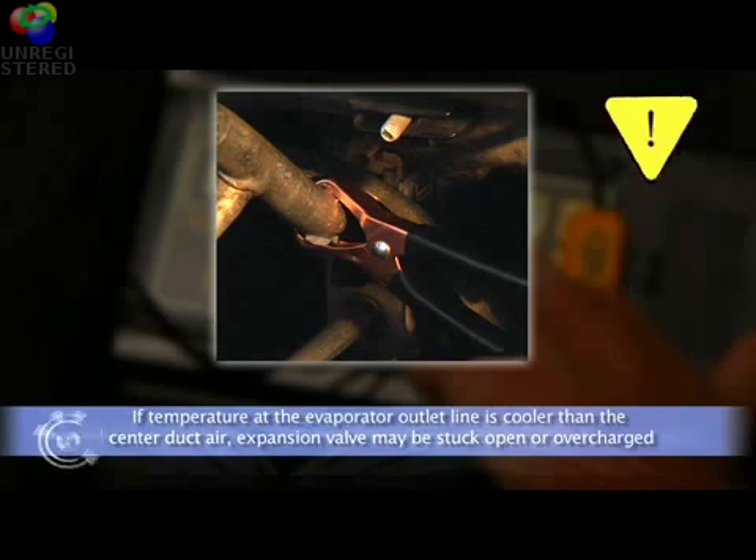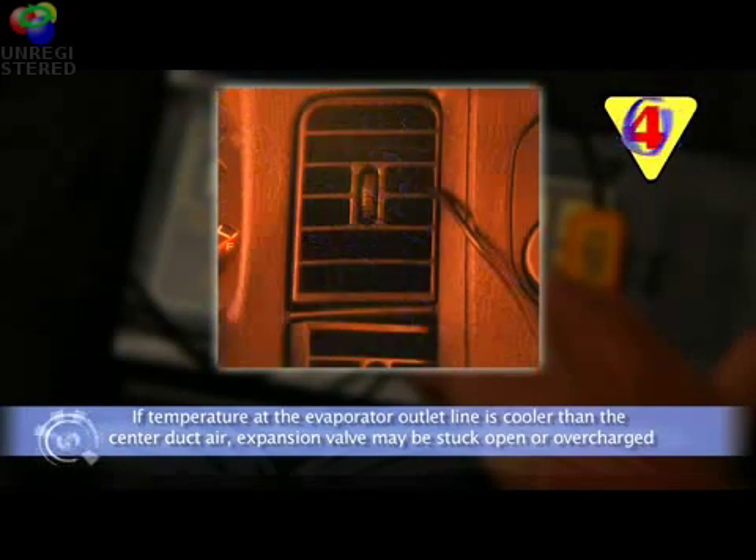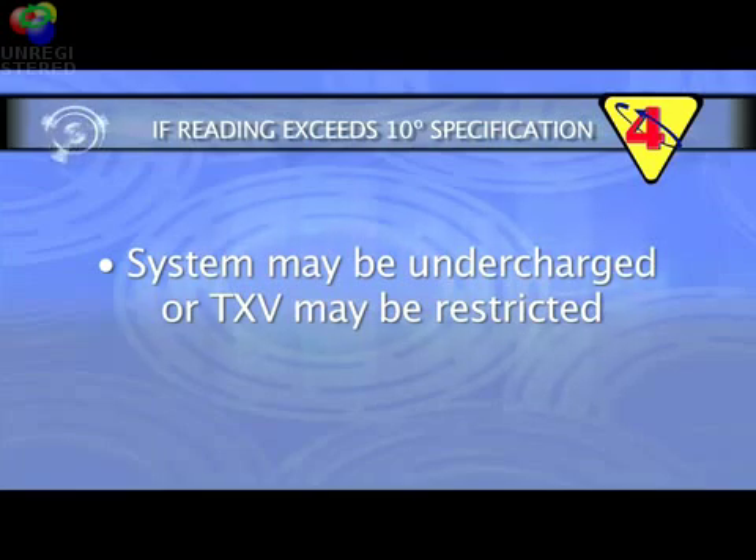Remember, if the temperature at the evaporator outlet line is cooler than the center duct air, it could indicate an expansion valve that is stuck open or an overcharged system, allowing liquid refrigerant to return to the compressor. If the reading is warmer, exceeding plus 10 degrees Fahrenheit, the system may be undercharged or the expansion valve may be restricted.